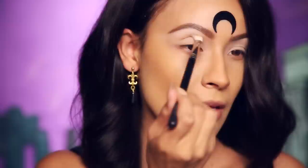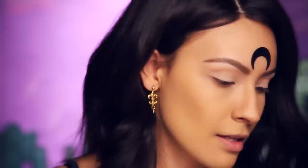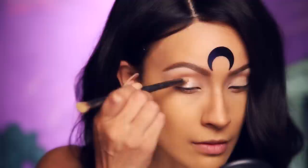As I get to the outer corner, I'm just going to kind of flick it out. On the lid, I'm going to go in with the Giorgio Armani eyeshadow in number 9. This is like a cream eyeshadow — it's just going to kind of glisten light onto the lid.